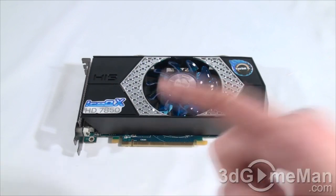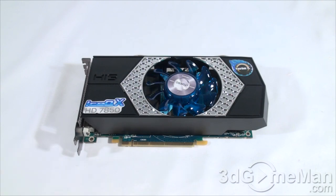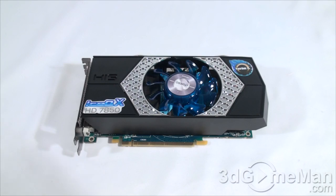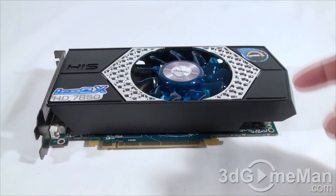This video card has a PCI Express 3.0 interface and is based on the Pitcairn core, which is built on the 28 nanometer manufacturing process and has 2.8 billion transistors. Keep in mind that this particular card, the 7850, is in the 7800 series, which is considered mid-range.